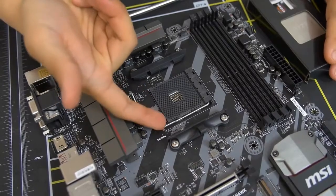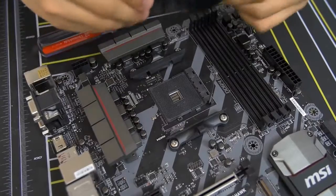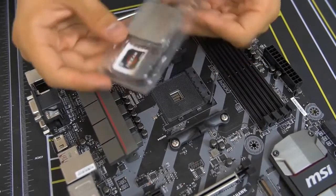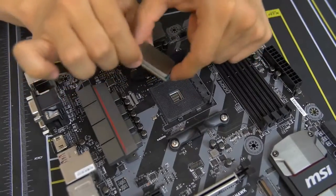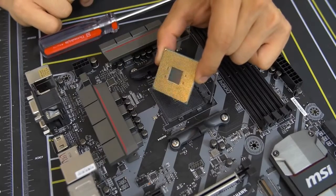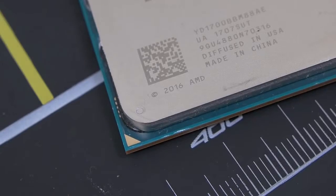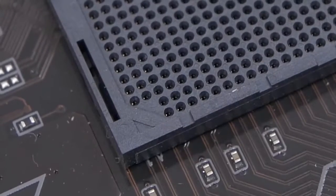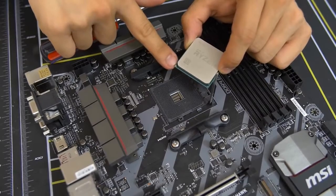For AM4 with Ryzen, it's really quite simple. Lift up the bar — there's a latch you push to the side and then lift up. Get your CPU out, and importantly, don't leave any fingerprints on the top heat spreader — that's a no-no. Grab it from the sides. Also do not touch the golden pins on the bottom — keep that as clean as possible. Take note of the golden triangle on one corner of the CPU and match it with the small triangle in the corner of the socket.